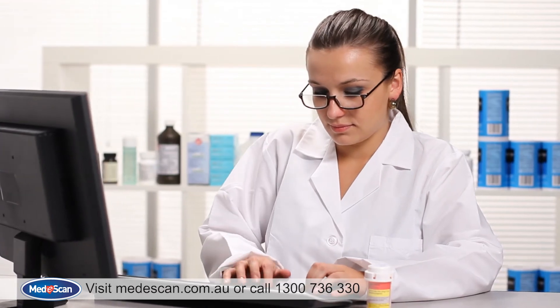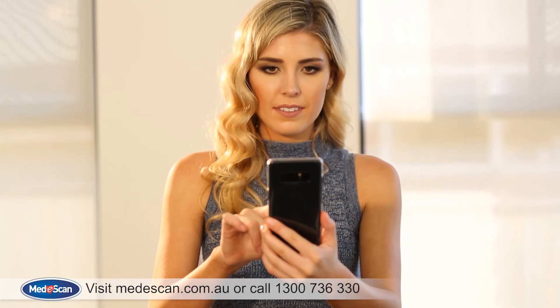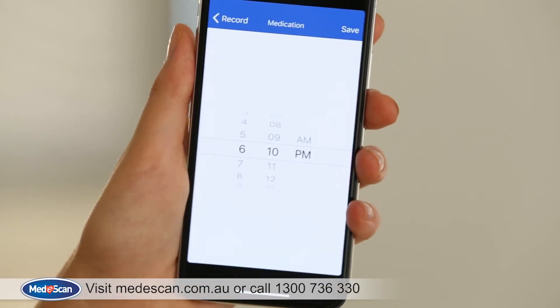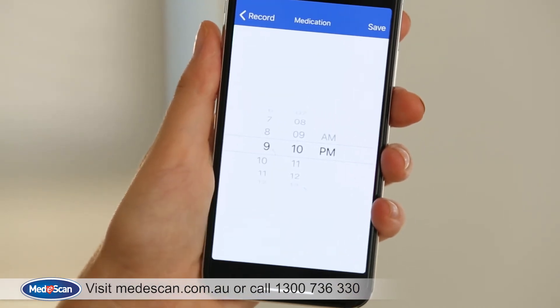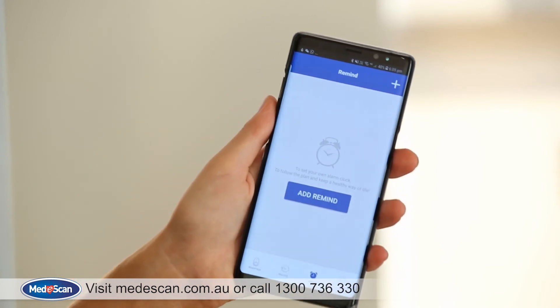The results displayed can be useful for diagnosis and treatment. The app can also record when you've given medication — simply add an event by pressing here. You can also set reminders for medications or doctor's appointments.